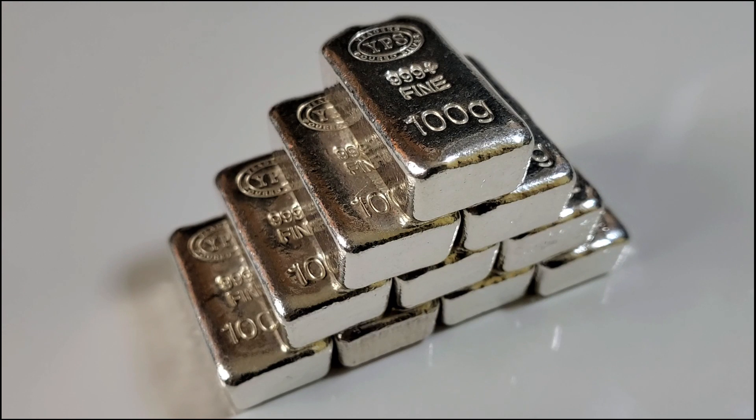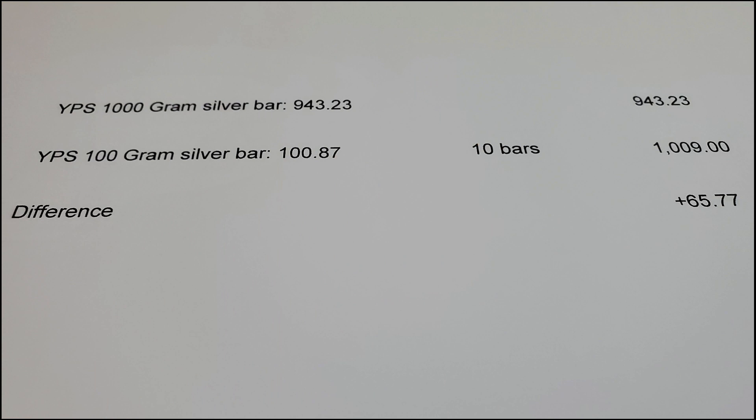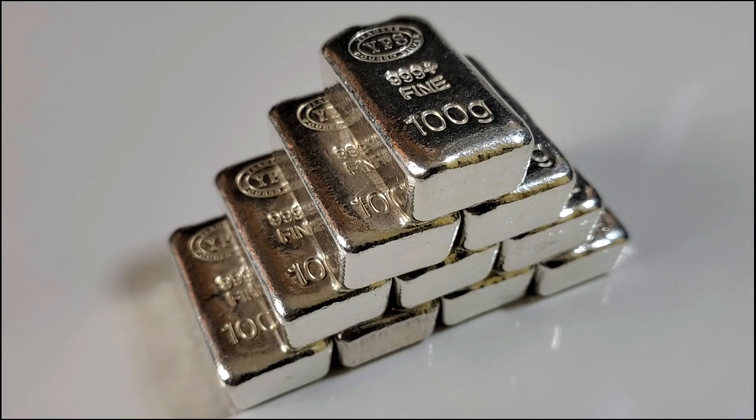The con is that it will cost you more to stack your kilo this way than purchasing the full 32.1 ounces at one time — that's something to consider. I'm going to put a little bit of math on screen so you can see, at today's pricing, what it takes to purchase 10 of these 100-gram bars versus one kilo, and you can see the cost difference right there.